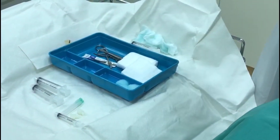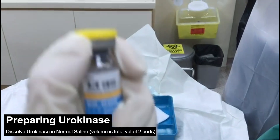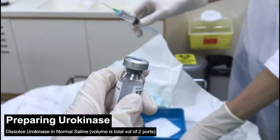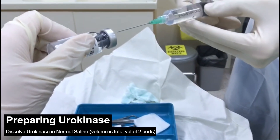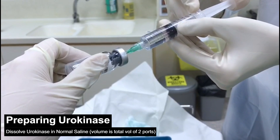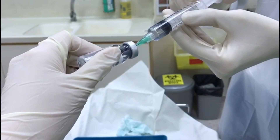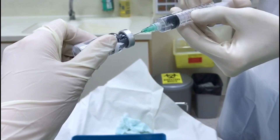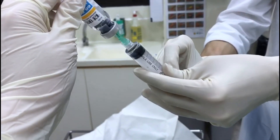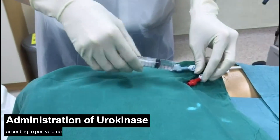Next, we shall go on to reconstituting the urokinase. Using your vial of urokinase 60,000 units, inject normal saline into the vial to dissolve all the urokinase powder. The volume of saline to be used is the sum of the volume of the two ports. If each port is 2 ml, you will dissolve the urokinase in 4 ml of normal saline. You will need the help of an assistant as the vial is not sterile. Once all the urokinase has dissolved, withdraw all the urokinase, then administer the corresponding volume into each port.